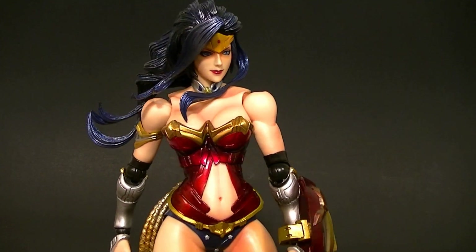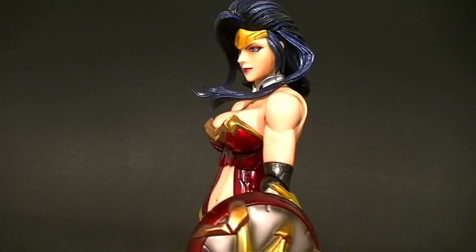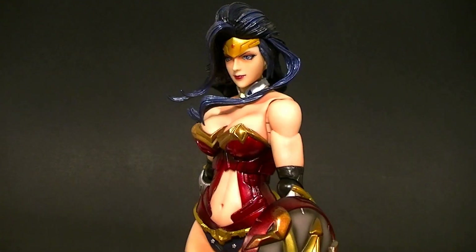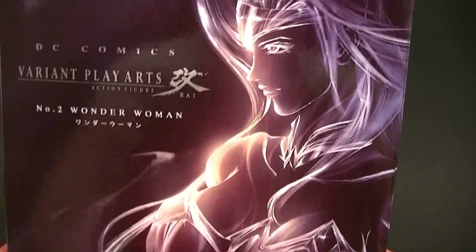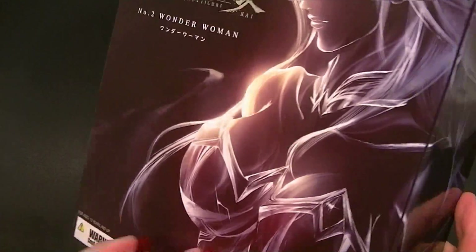Hey, what's up everyone, this is Anthony from Anthony's Customs. For this review we're looking at the Play Arts Kai Variant Wonder Woman figure. Pretty cool figure — a couple of gripes I have about this thing, but overall it's pretty much an okay figure. Let's look at the packaging first, real quick. Really cool artwork on the front, definitely in the anime style — that's fine by me.